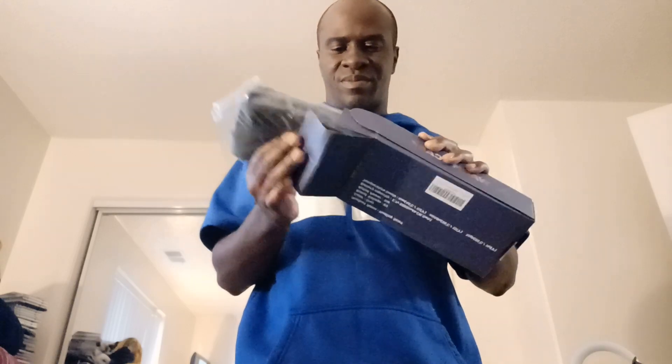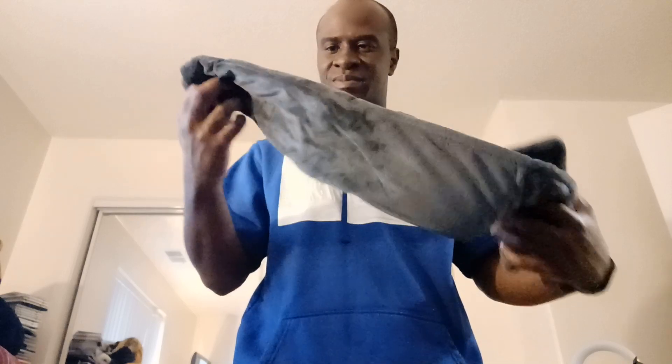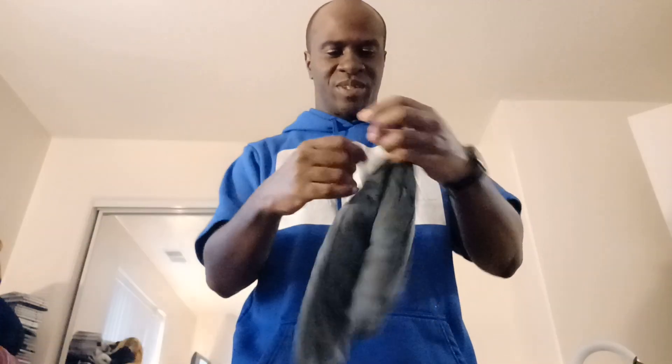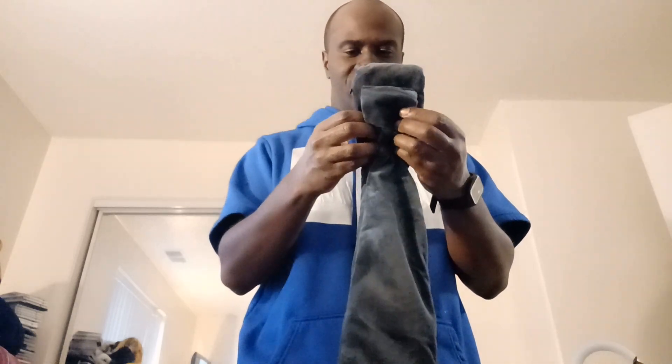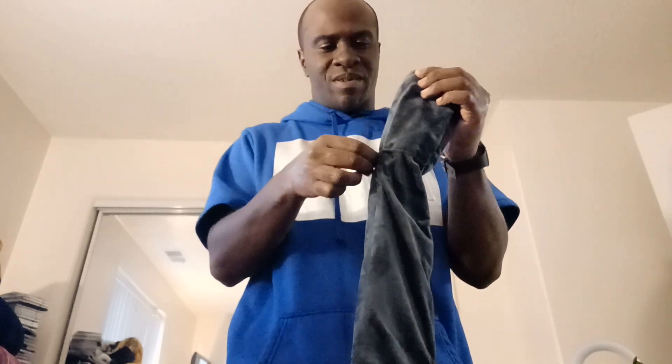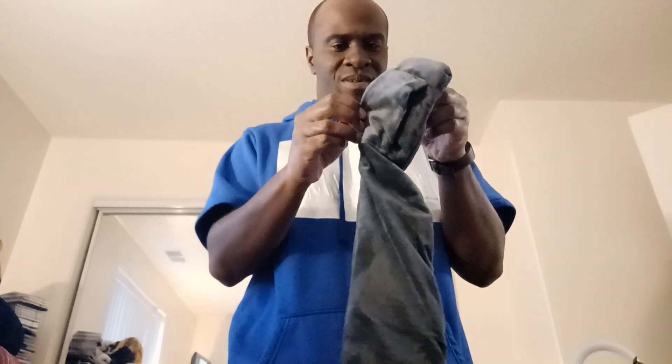Oh wow. There it is. This is really nice. Oh wow, this is really nice. I wonder where the slot is. Yeah, I think you gotta open it up in a minute. Oh yeah, this is it.